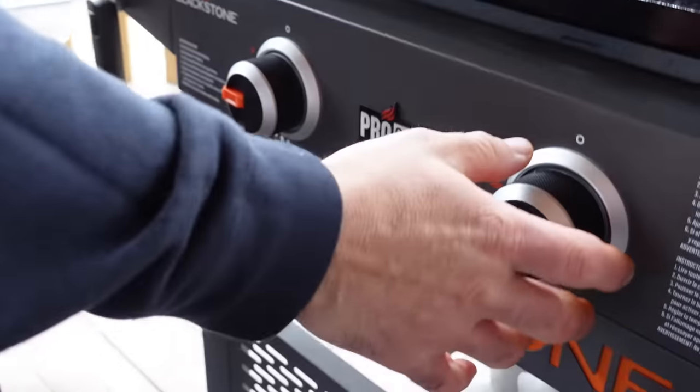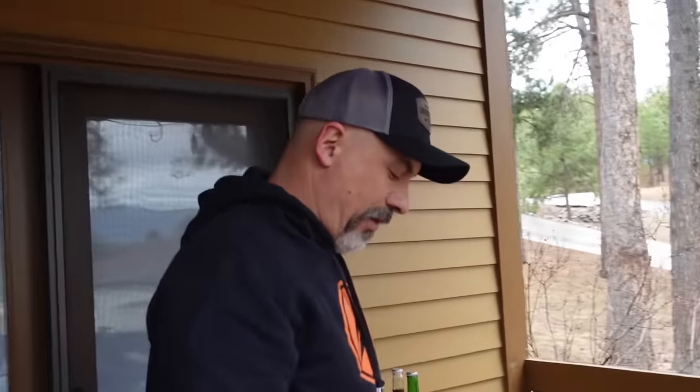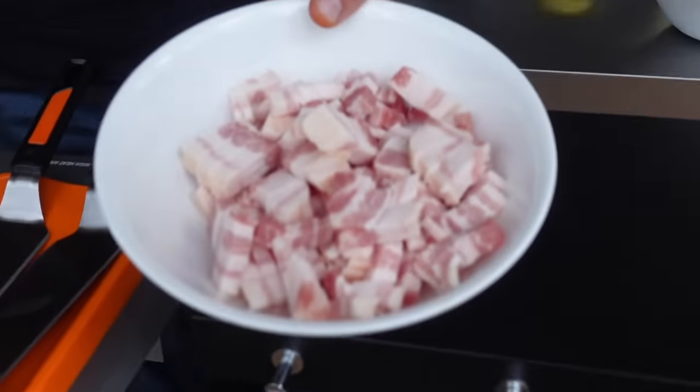I've already made well over 1,000 servings of this recipe on tour this year, so we're going to start it out right here, hopefully one take. I have the Blackstone 22-inch Pro Series. This was a Black Friday deal last fall. And then we're going to go down with some bacon.